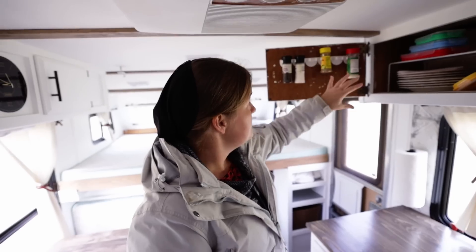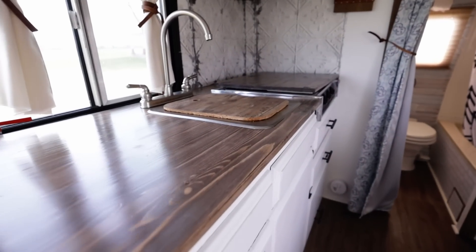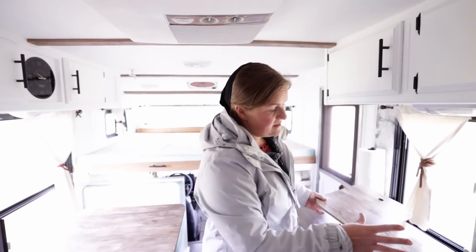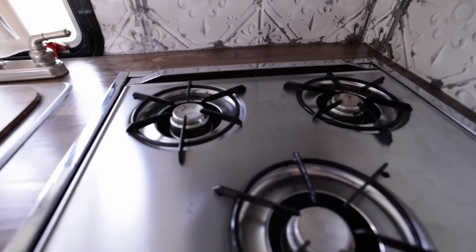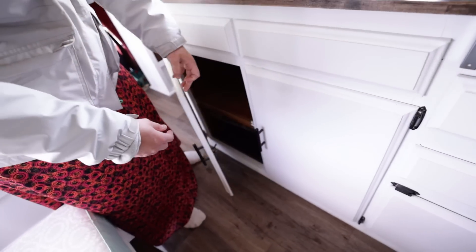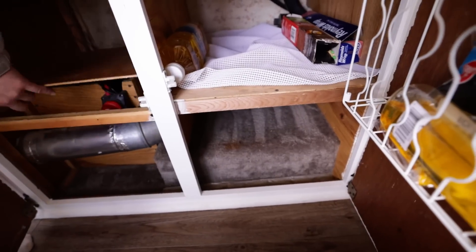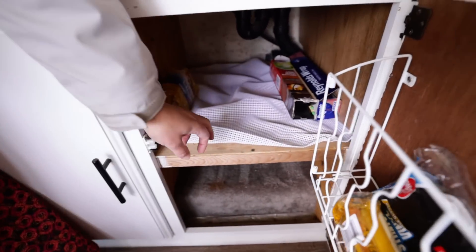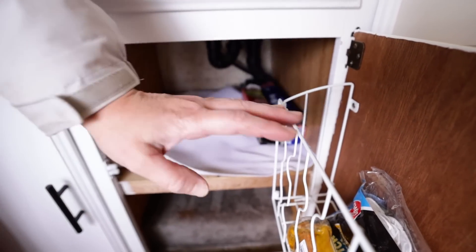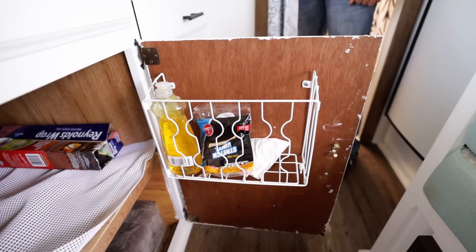Moving on, we have the kitchen here to my left. We have a fair amount of storage space right up here. I've added little spice rack clips where you can put spices. We redid this whole countertop — this is real wood and we finished it out. We have a new faucet, a fairly nice size counter space, and a working three-burner stove top. We have two drawers here as well. Under here we have two doors where the battery system lives way down under here — there's an on/off switch. And right here is a little rack where you can put soap and other necessities.